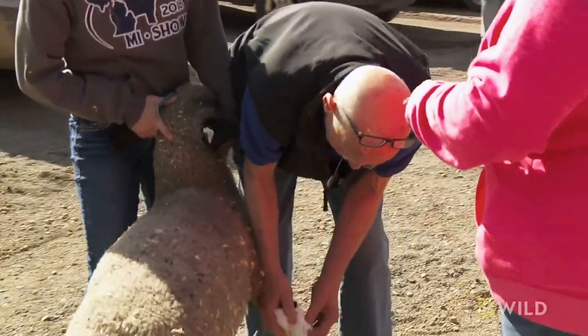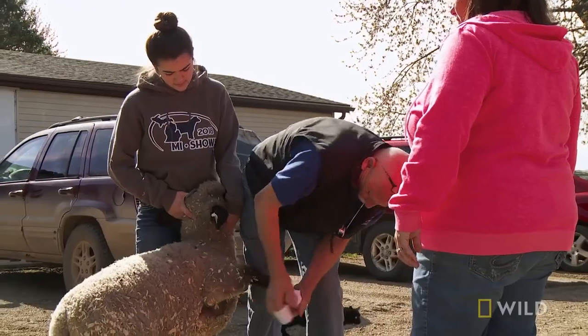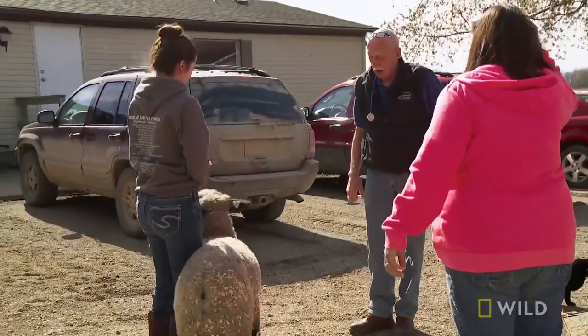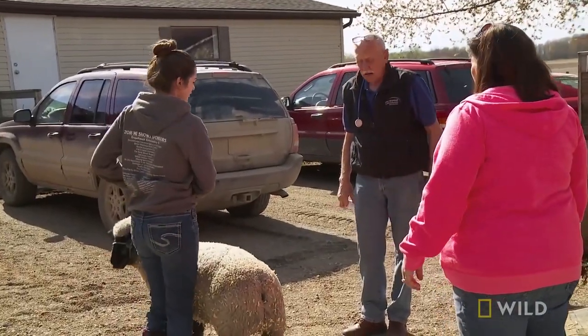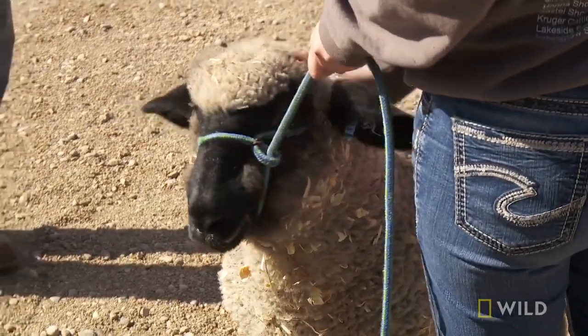We'll put some stuff on it to dry it up and wrap it. How long do you think it'll take before it heals up? Probably about three, four days. I'll trim the other feet too, and hopefully everything will be good. I'll put him on the stand when we get home and trim his feet while we've got him out.